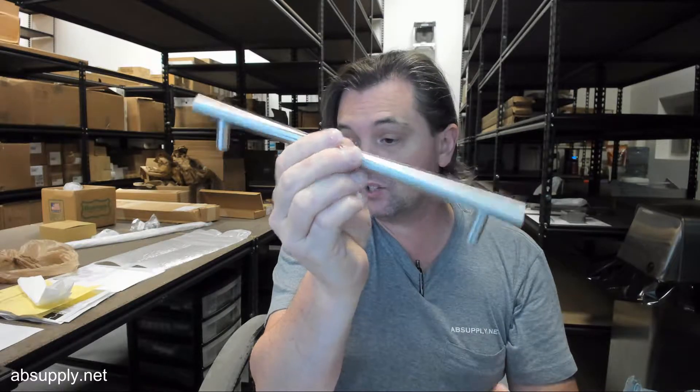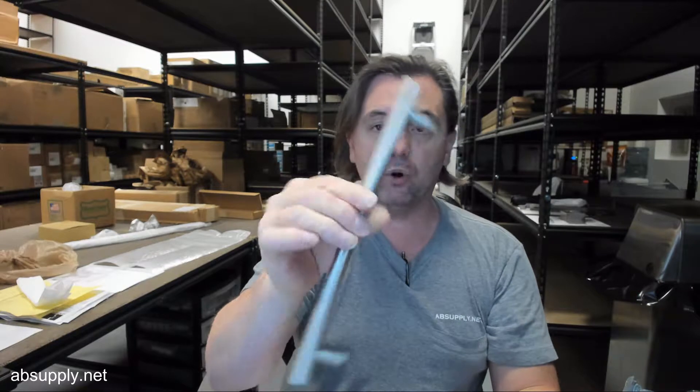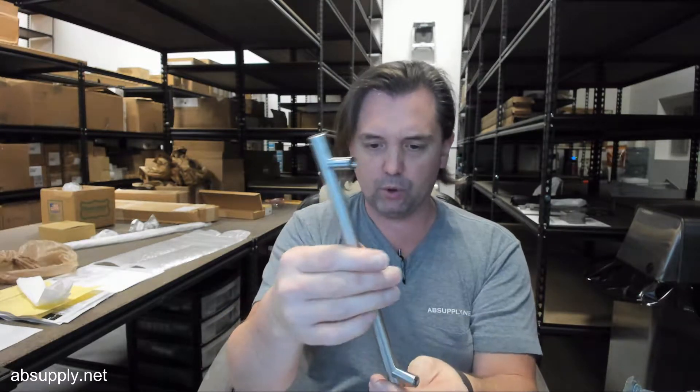This is a straight, square ends, small post mount pull for cabinets, casework, doors, and what not.